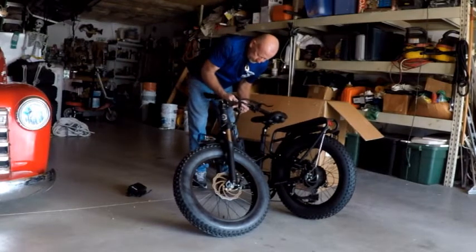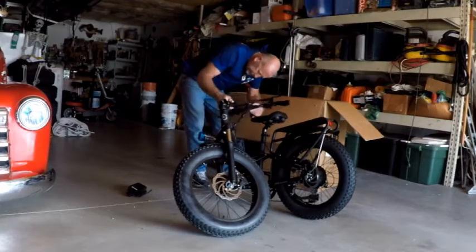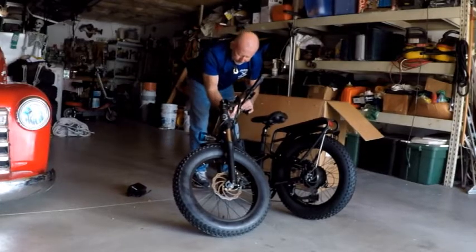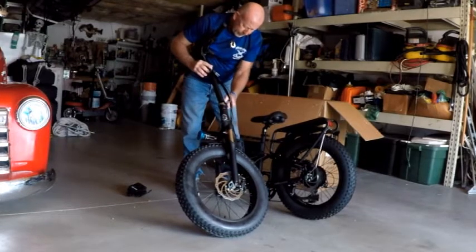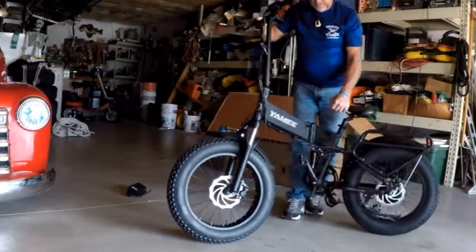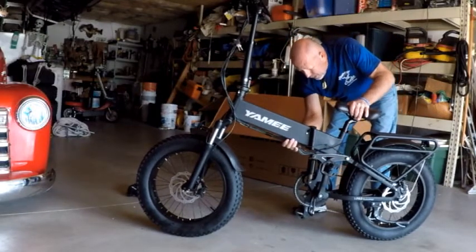Yeah, that looks better. I guess if I open that it helps. There it goes. Bring that up, lock that puppy in. That's pretty tight. Now just bring it around. This is a lot bigger, like everybody's saying — a lot bigger than what I thought. It'll take a little bit of getting used to this bad boy.